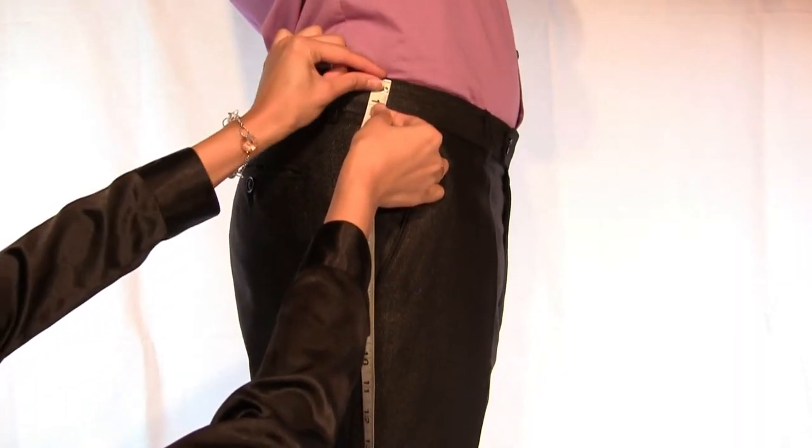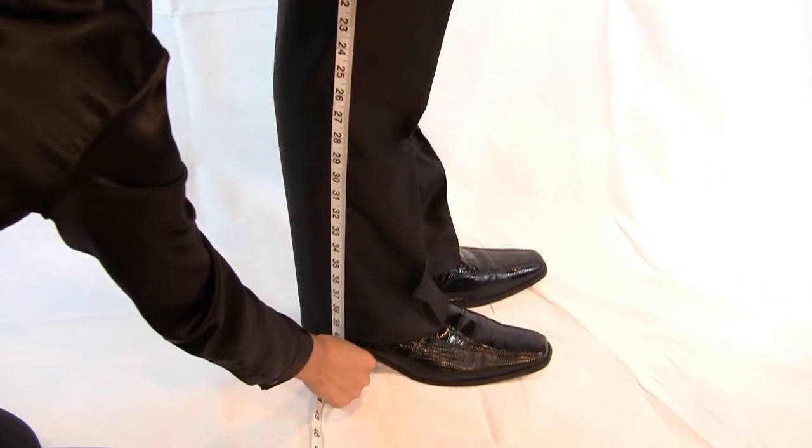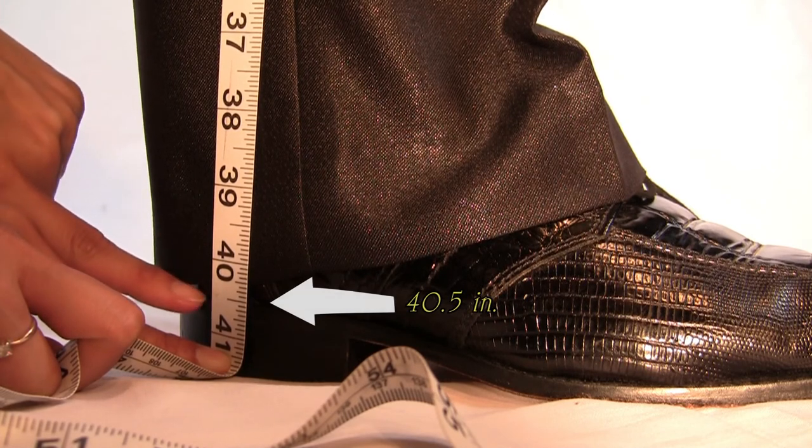Place the tip of the measuring tape at the top of the waistband. Extend the tape downwards all the way to your desired length. Tiansun recommends measuring to the top of the heel on your shoe.